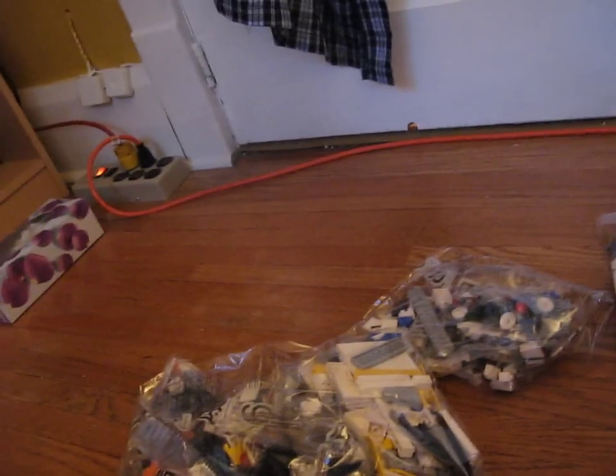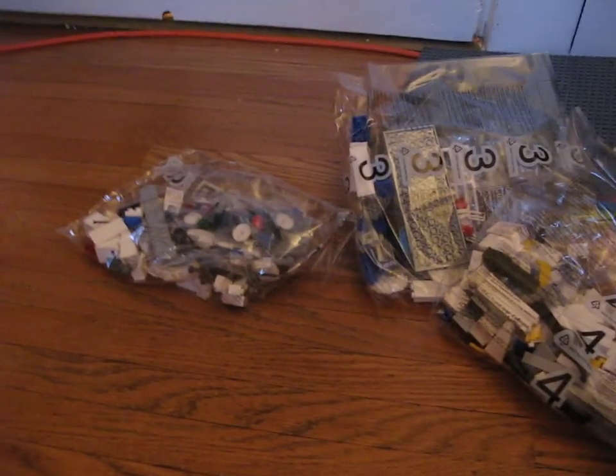I kind of like building them slowly. I'll just dump all of them into one pile and mix it up. You've got one, two, three, four, five, six, seven bags.